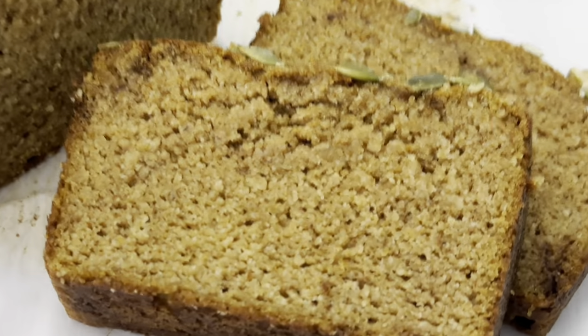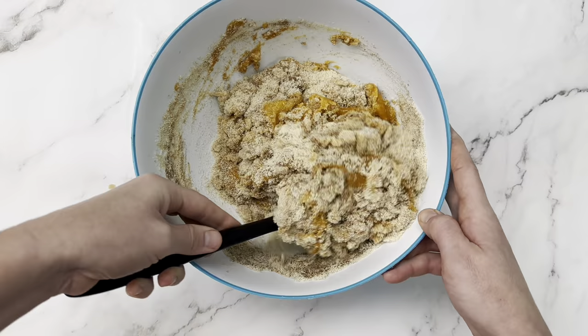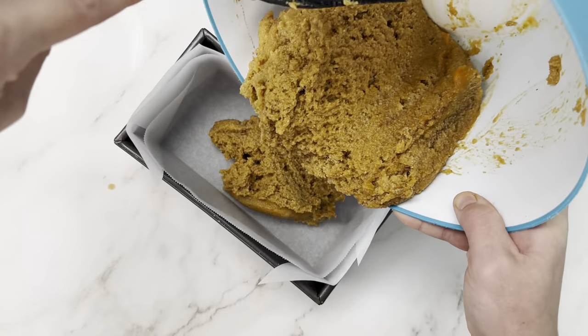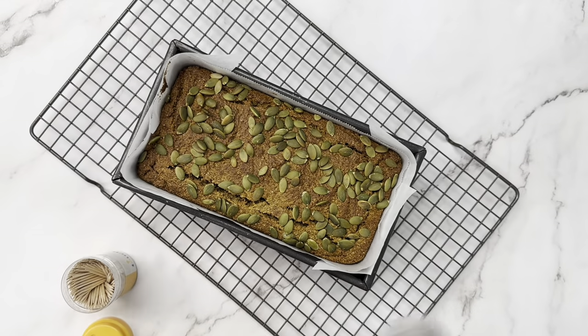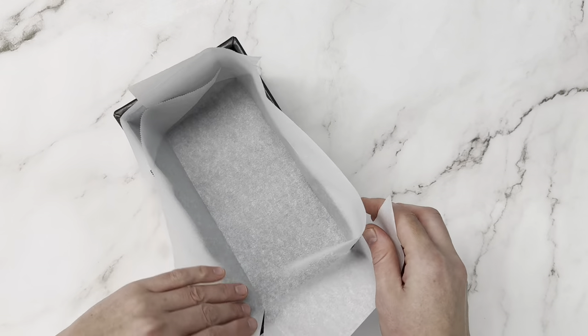Today we're making a healthier version of the Starbucks pumpkin loaf. Ours is almond flour, it's paleo, gluten-free, dairy-free, refined sugar-free, lower carb — all the things — so you don't have to feel bad about eating more than one slice because it's that delicious. I almost ate the whole thing. And bonus, it can all be done in one bowl. It's so easy.